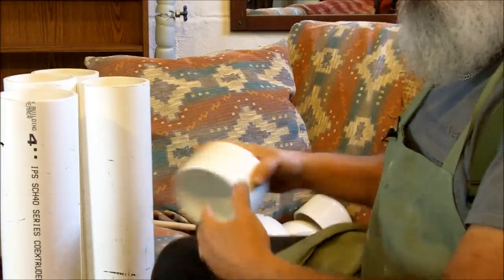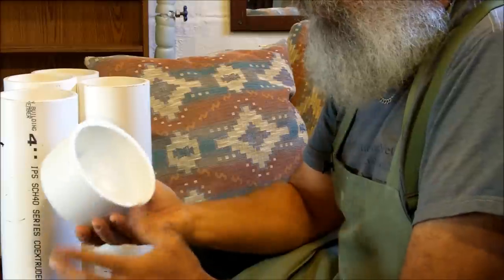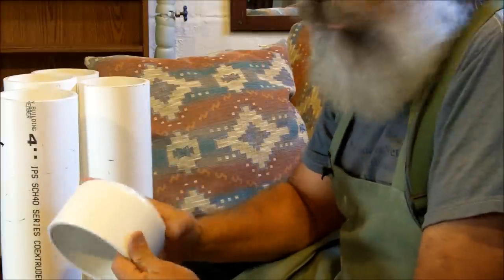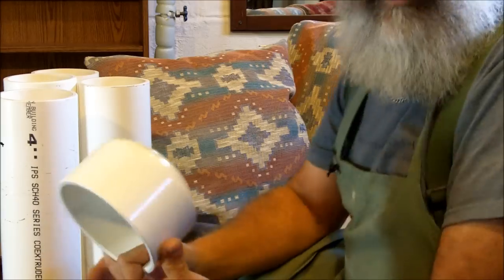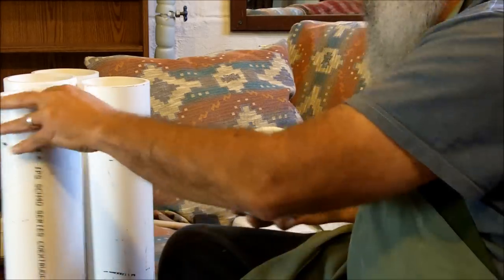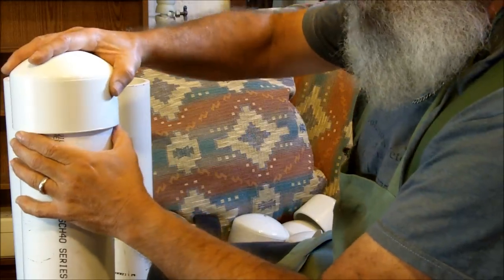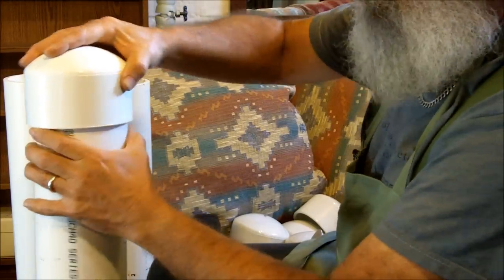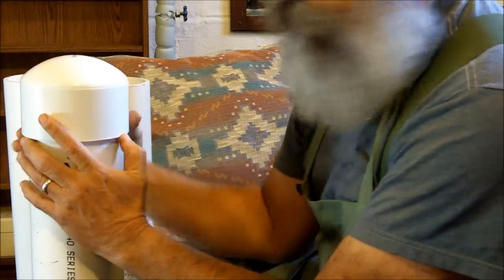This is the most expensive part of this project — the top and the bottom cap. These pieces here cost $7.50 a piece, which is outrageous, but there really isn't any alternative. I'm going to put a cap on the bottom using the cement and seal it airtight.